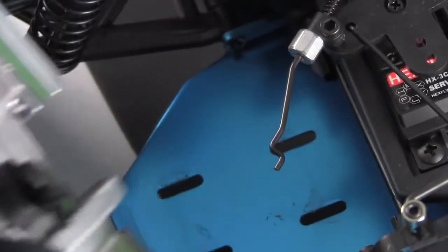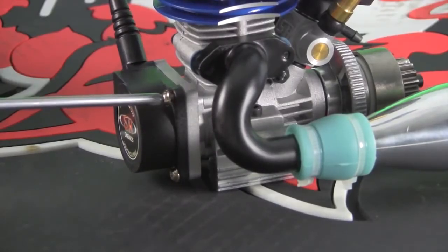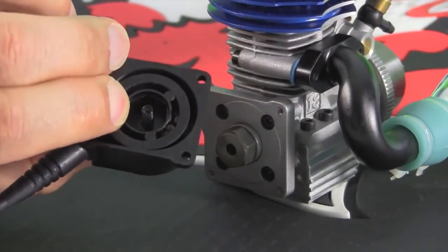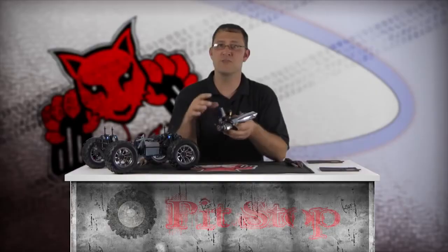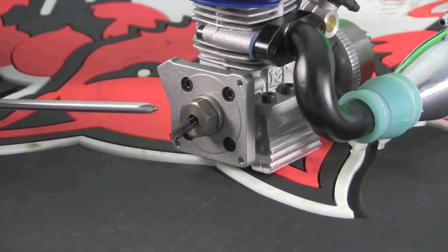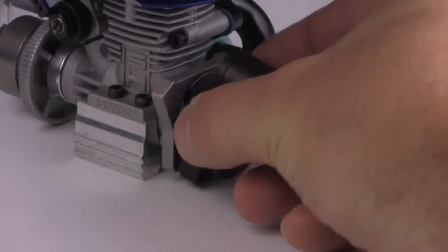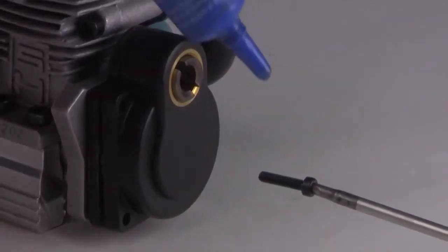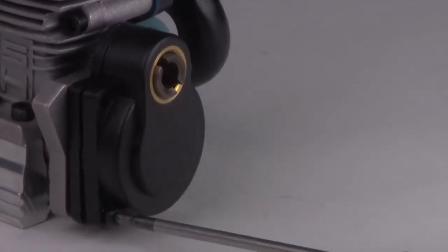There are four Phillips head screws securing the pull starter. Remove these screws and the pull start mechanism, being careful to cover and keep the tightly wound spring from launching the spool across the work area. Now wrap a small zip tie around the pull start mechanism to keep it together. Be sure the one-way bearing remains on the crankshaft. Add a small amount of grease to the gears inside the new starting plate and install the plate, aligning the drive gear for easy access with the starter shaft. Add a small amount of blue medium-strength thread lock to the four screws included with the electric starter system and tighten it all down.